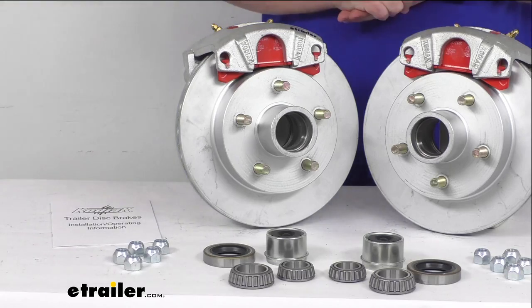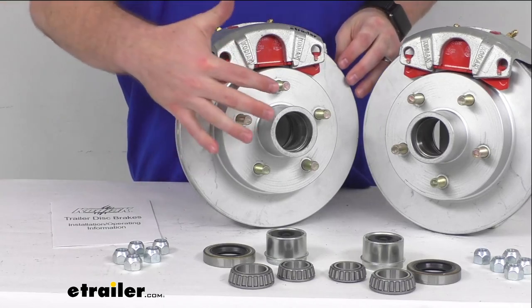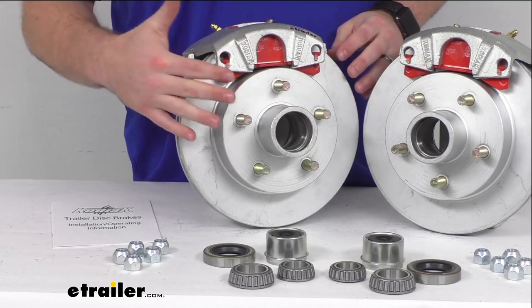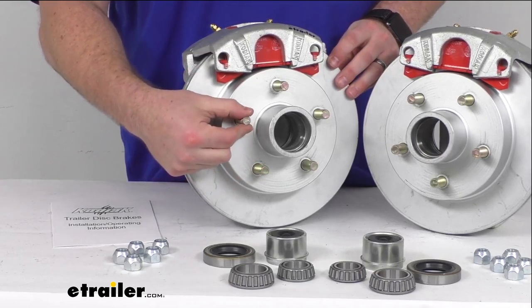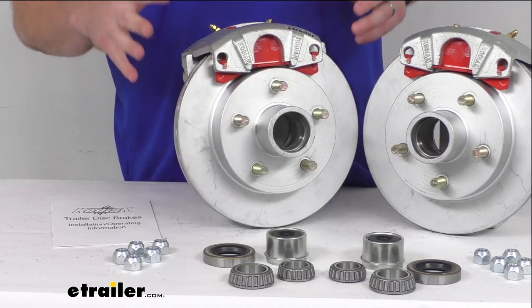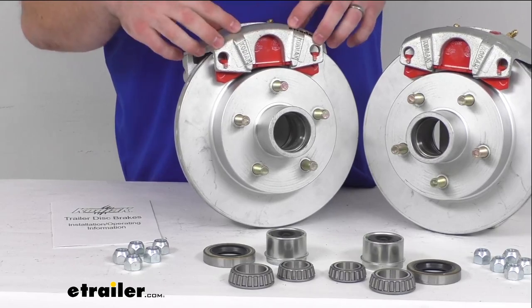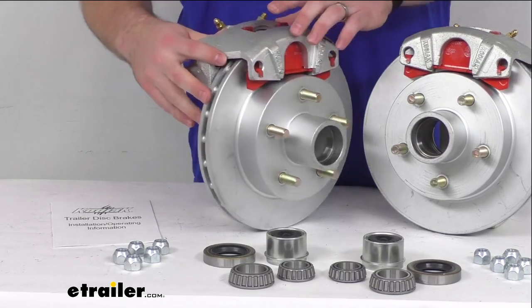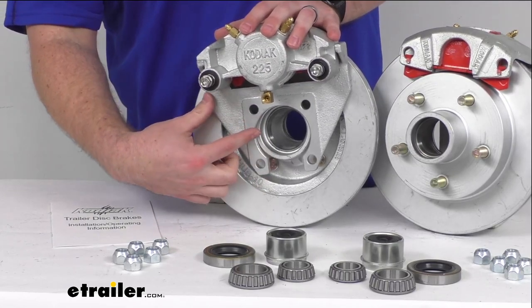We do sell those separately if you don't already have them, so you can find those here at eTrailer.com. This kit is going to include the two Dacromat plated cast iron hub and rotor assemblies with the pre-installed half inch wheel bolts. This is also going to include the two Dacromat coated cast iron calipers and your two Dacromat plated ductile iron caliper mounting brackets.